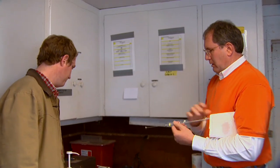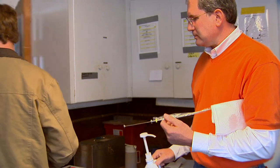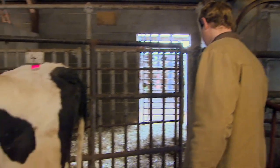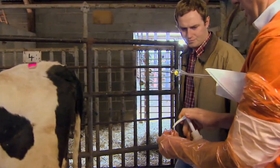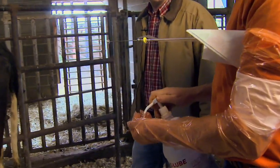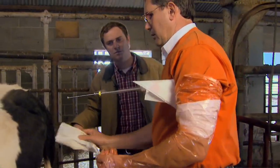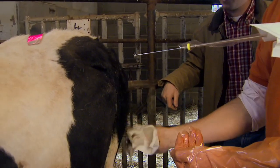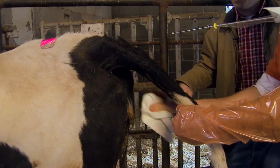Well, I guess we're ready to go breed a cow. Let's grab a glove and the lube and head that direction. It's very important that you use some type of lubrication. One of the main things we need to make sure of is that the cow is cleaned off behind, so I like to take a clean paper towel.